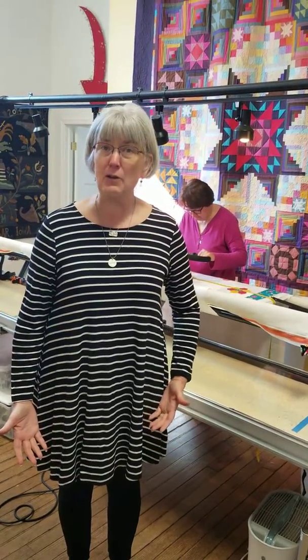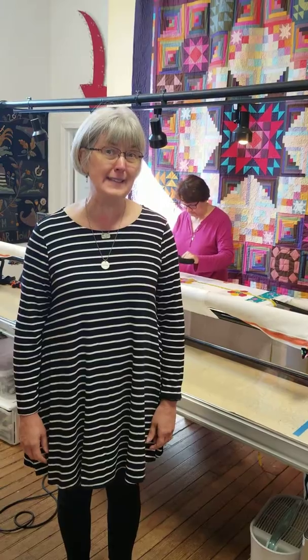We love to rent out our long arm. All you have to do is take one of our long arm certification classes, and then you have the opportunity to rent the machine on an hourly basis.